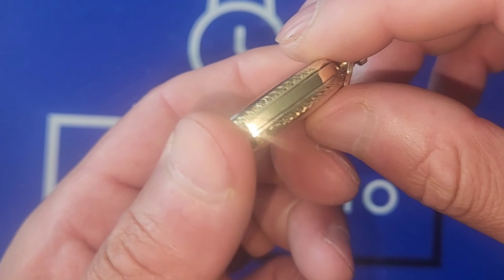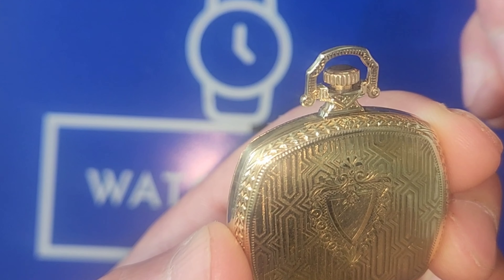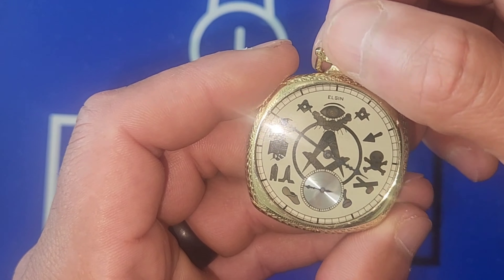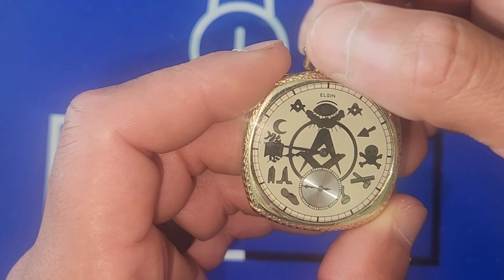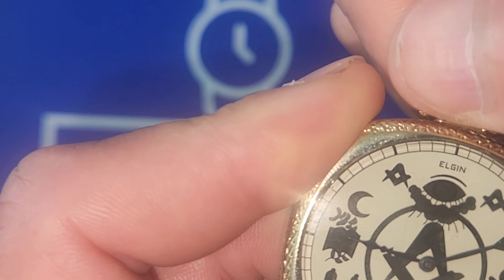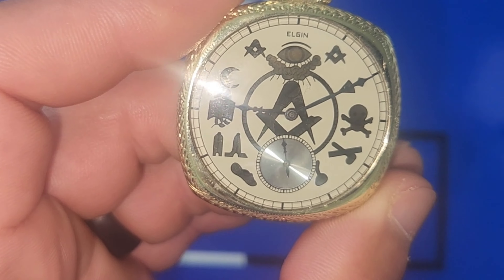The cool part is, obviously, it's working — it's been serviced a while ago, though I don't know precisely when. I had a hard time trying to figure out when this watch was manufactured, whether it's 14 carat gold plated, 18, or 10 — probably 14 carat gold plated. You pull out the crown all the way to the starting position and set the time. I like the indices they have on here, so different, that's pretty cool even for back then. Let's wind this baby up.